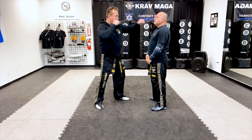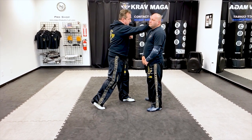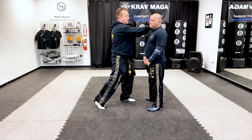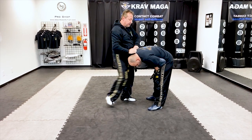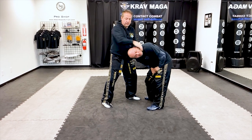Again: one, two, three, four, five — grab shoulder — six, seven, eight, nine, and ten.